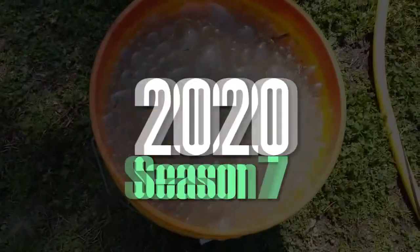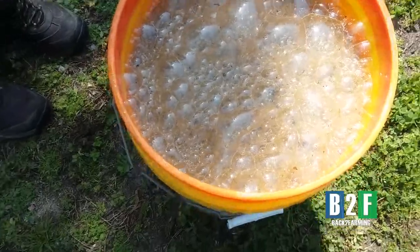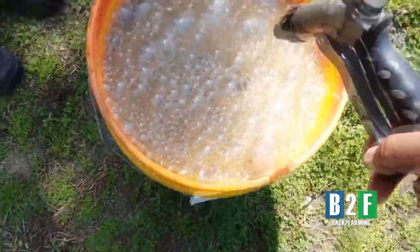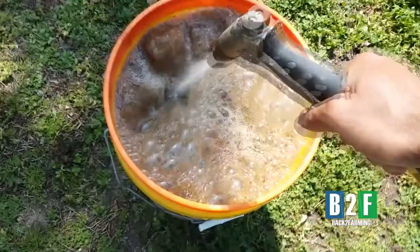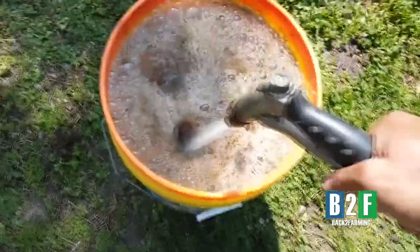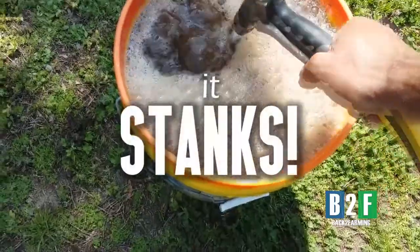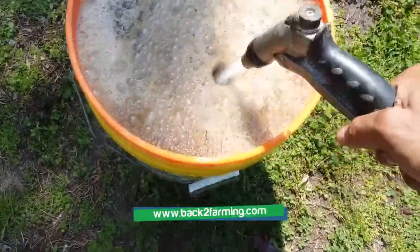Here we go y'all, I told y'all it bubbles up once we spray it — look at it, that's how strong and concentrated it is. We didn't mix a bunch of liquid fertilizer together. Look at them pretty bubbles. Bubbling up real good, nice and stanktified.